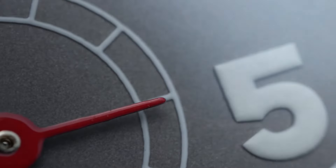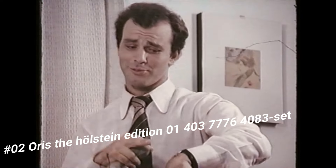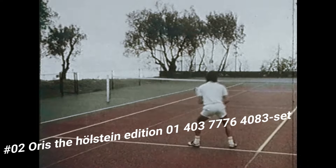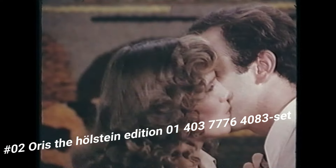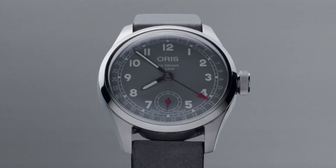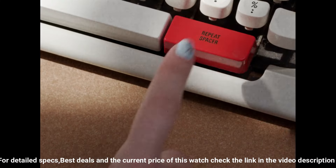Number 2: Oris HL Steen Edition. The price of this watch in US dollars is $2,395. Case: big crown stainless steel. Movement: automatic winding pointer date, small second developed by Oris. Dial: gray. Strap/bracelet: leather. Case: 38 mm diameter stainless steel. Polished and brushed flat bezel, screw down crown and case back, 50 m water resistant.